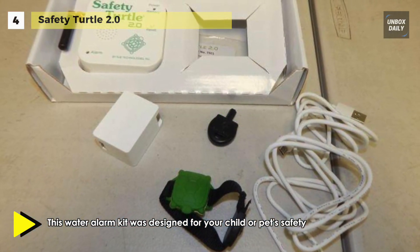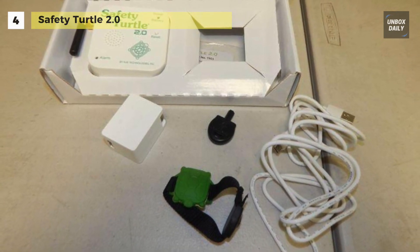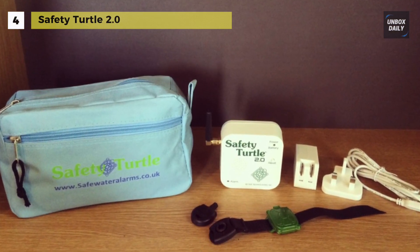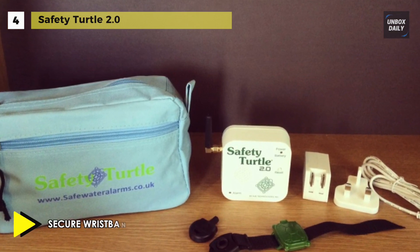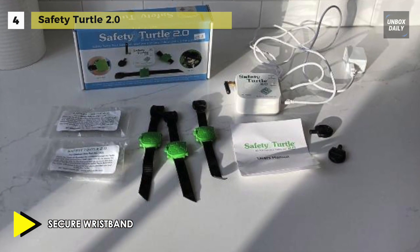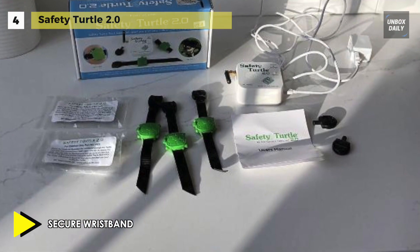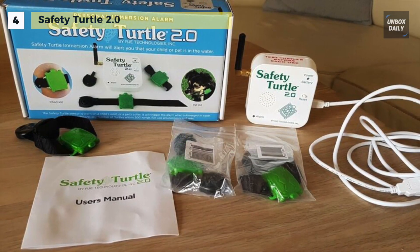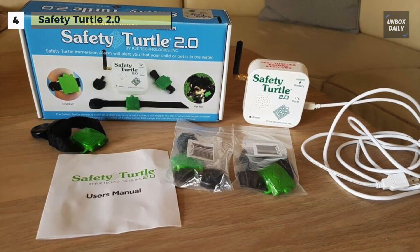You can have as many wristbands as needed and your pets can utilize the very same system. One base alarm can support unlimited turtle wristbands and collar attachments for additional children and pets, so the kids and family pets can all be on the same system. There is no programming or wiring required to operate — just plug in and you're ready. The fun-to-wear turtle wristband will trigger the always-ready system as soon as they get that wrist wet.